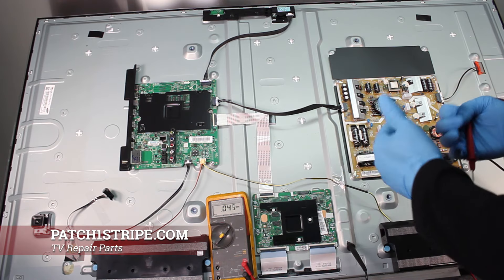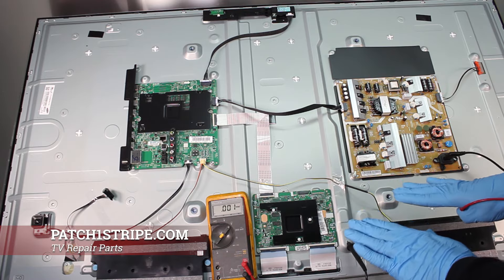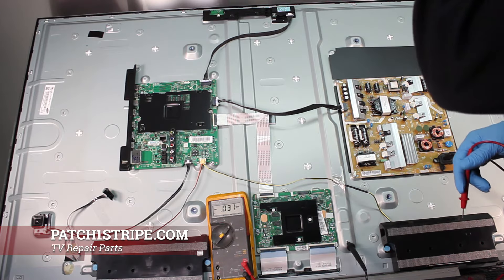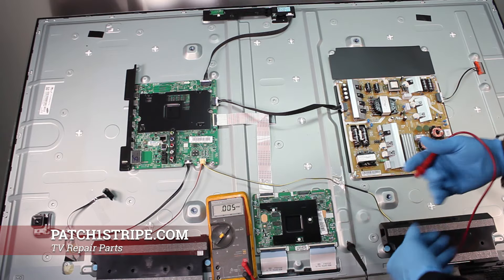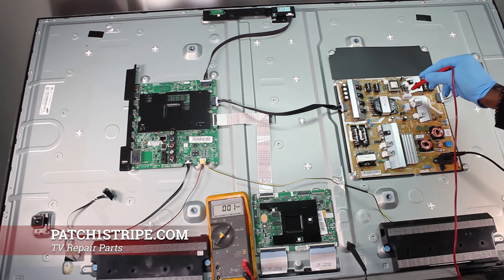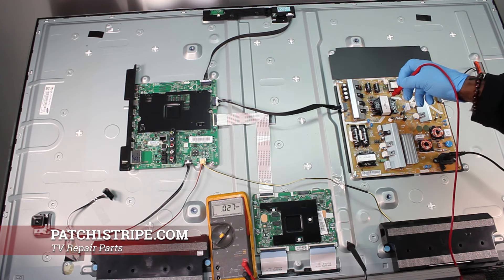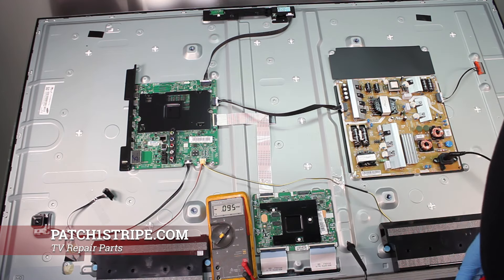Basically that shows you the difference between when the set is off — standby is 8 volts and you have your high voltage sitting at the LED connector — and when the unit is on, everything goes to 12-point-something volts. Using this legend and that legend will let you know the power supply is okay. If you have a startup problem with the main board connected, it could be something with your LED strips in the back.